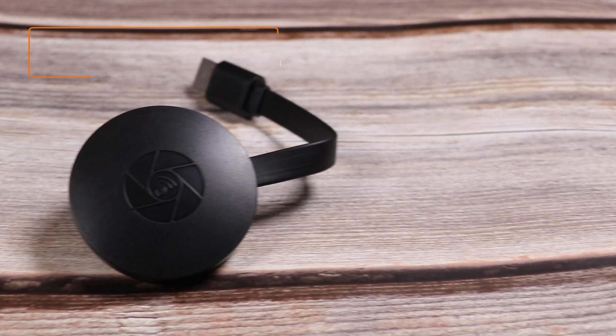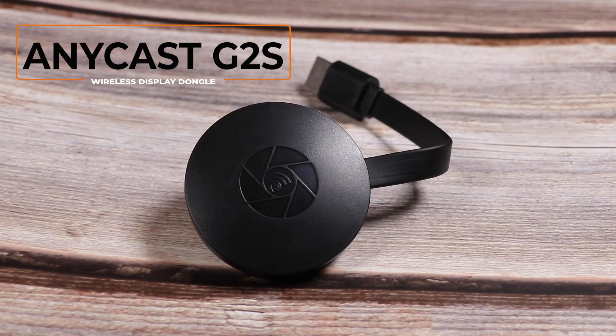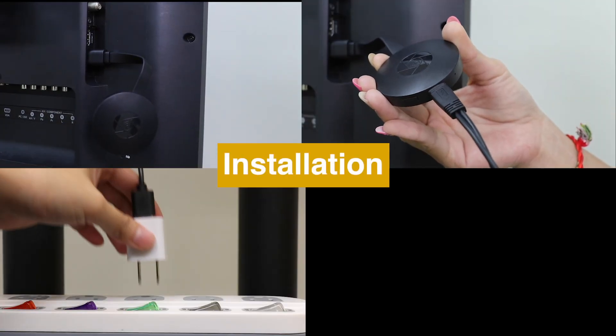Hi, today we are going to introduce a new wireless display receiver, Anycast G2S. Here is how to set up Anycast G2S and connect it to TV.